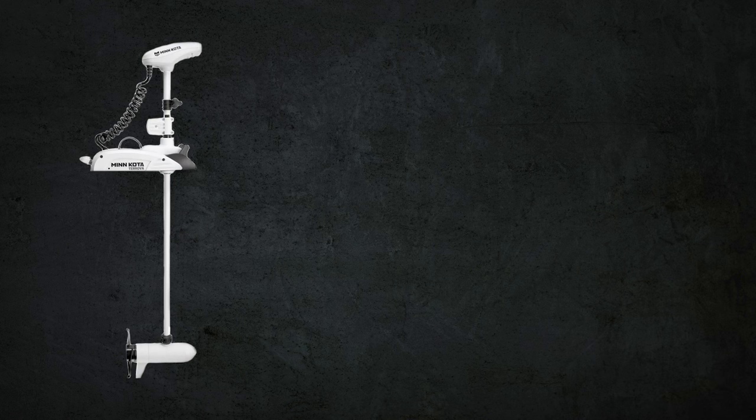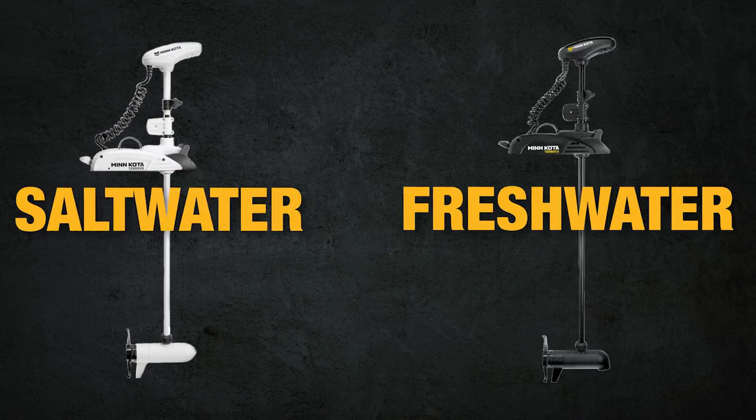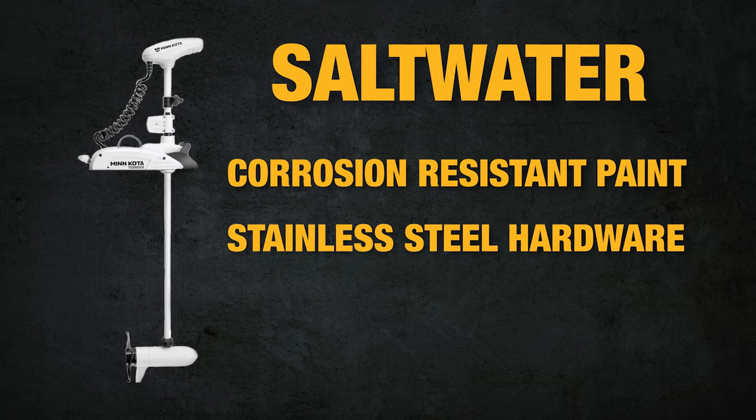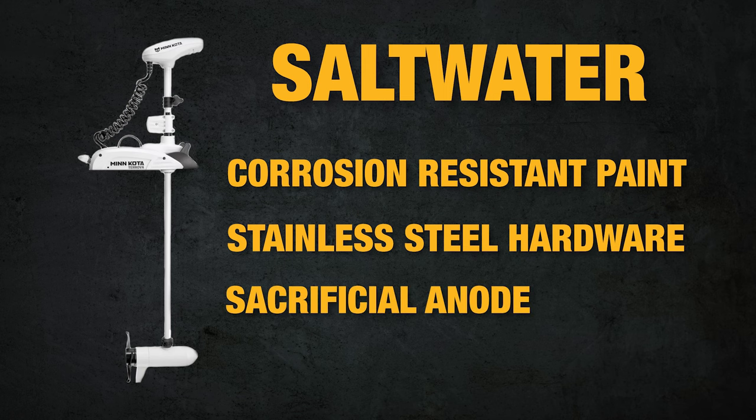There are also motors that are rated for saltwater use and motors that are just rated for freshwater use. Saltwater motors have a more corrosion resistant painting process and stainless steel hardware. Some of them also have a sacrificial anode to help keep the corrosion away.